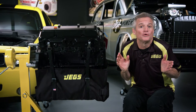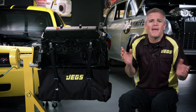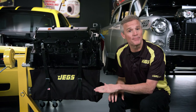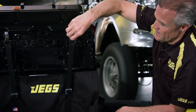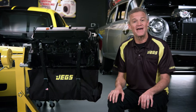Let's face it. Your race car is your baby — I mean your B-A-B-Y. Baby. You pamper it, you talk to it, and maybe you even kiss it goodnight. So like any baby, sometimes it needs a diaper. And Dad, Jeg has just the diaper you need to keep your baby nice and dry and keep other drivers and their babies safe at the track.